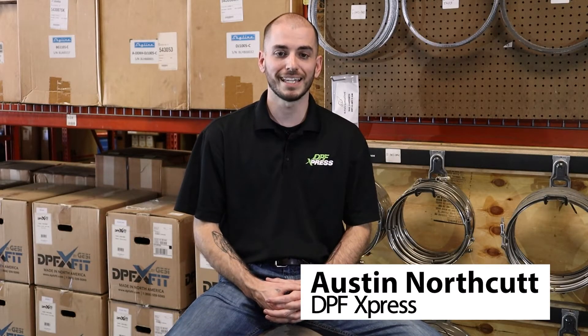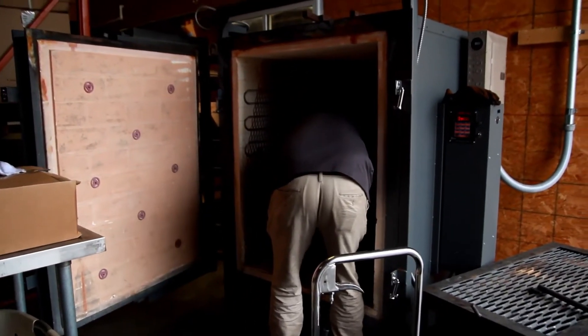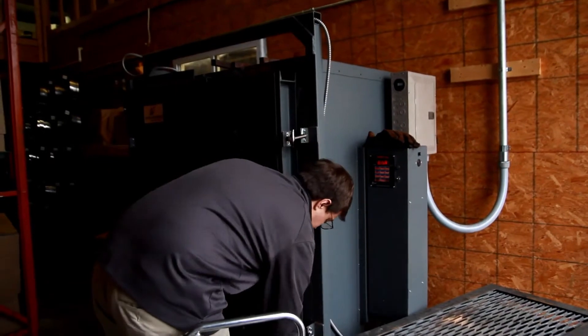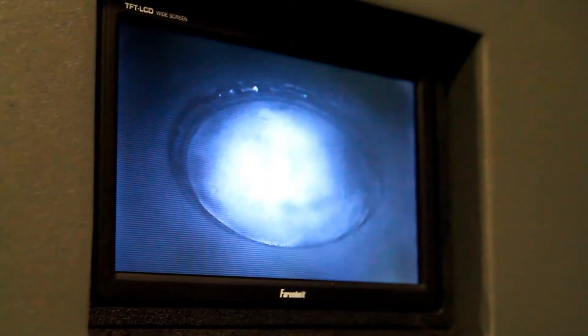Hey Jamie, thanks for having me. I've been really looking forward to this conversation. Let's talk about the differences between thermal, aqueous, and ultrasonic. Maybe you could talk first about thermal — what kind of cleaning process is that? So thermal is going to be the baking side of the cleaning process. It takes the filter up to 1200 degrees and helps break down any particulate matter stuck to the cell walls that the rest of the cleaning process wasn't able to get loose, whether it's an air knife or any other style of cleaning.